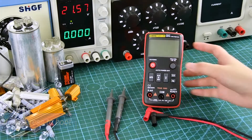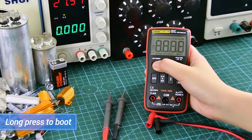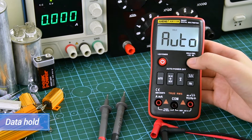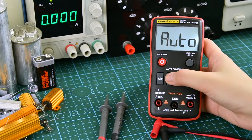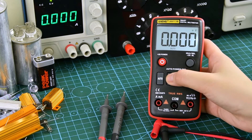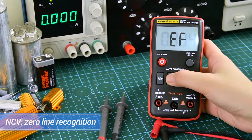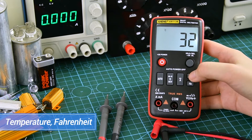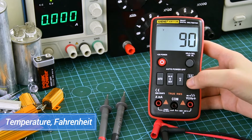Long press to boot. Features include backlight, data hold, diode mode, capacitance, NCV, current, temperature, Fahrenheit, and Hertz measurement modes.